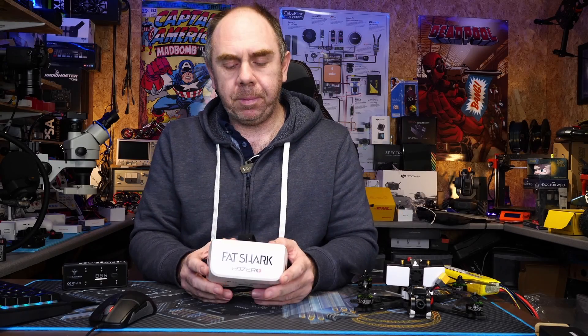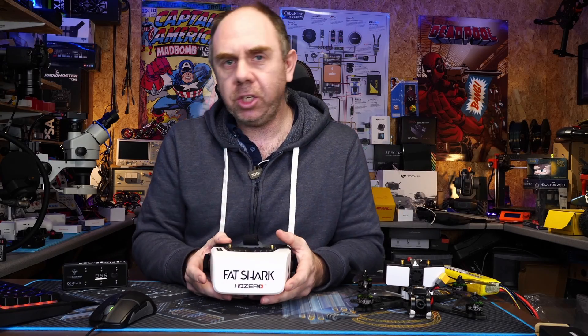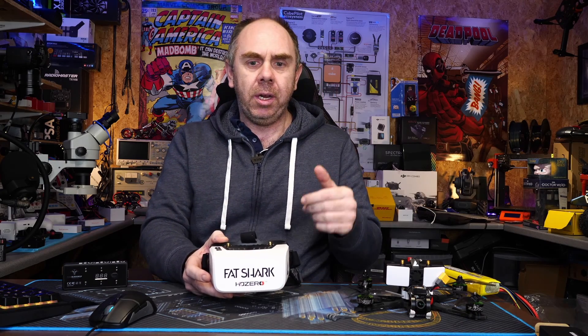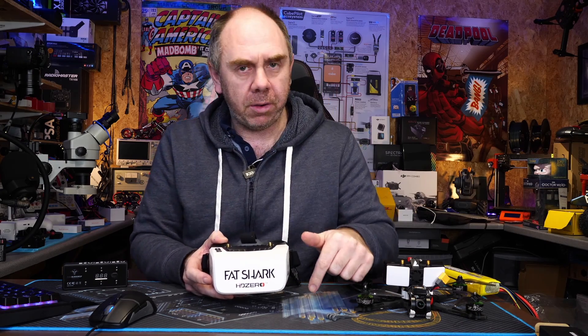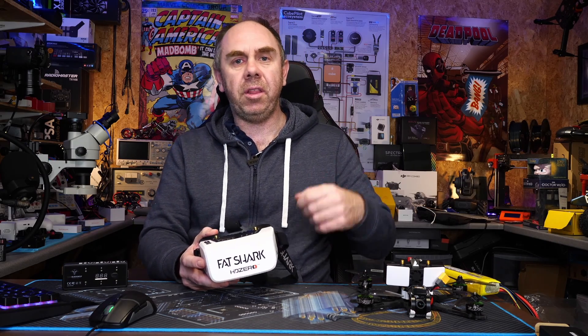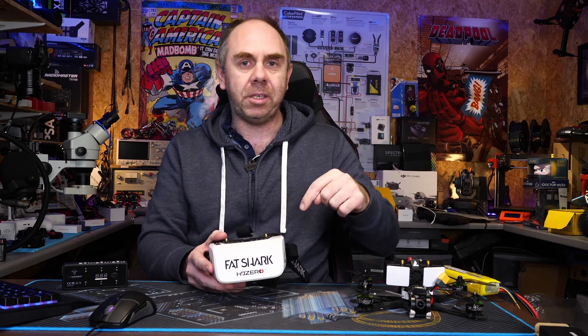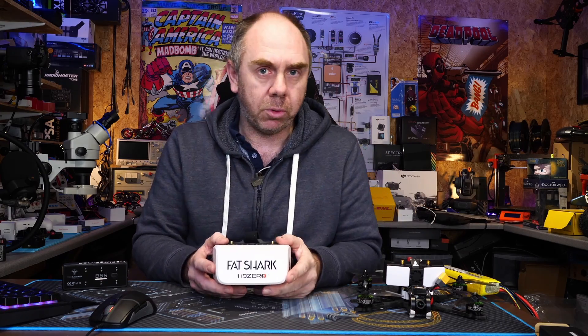Today I just want to give you a final update on these, the Scout HDs from Fatshark based on HD Zero technology. This is the third video I've made on this, but there is some news I want to share with you — we do have a bit more info now from Fatshark. If you haven't seen the whole saga, there are two previous videos and I've put links to them in the comment section.